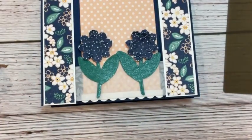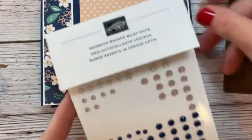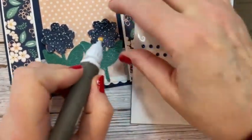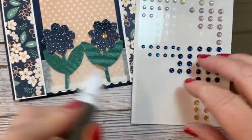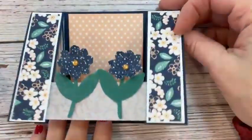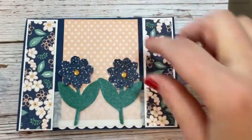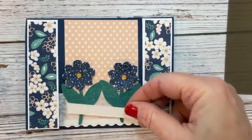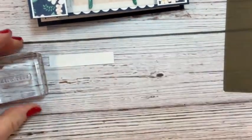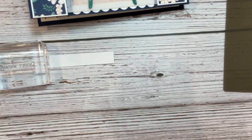The flowers need a center, so we're going to add one of these — these are the adhesive-backed milky dots — and add a center to each flower. So we've got our spanner card going. On this other card I have the sentiment up here, but I want to put it down lower and maybe add some butterflies up top. This says 'Best Wishes' from the Sentimental Park set, and I'm going to use Night of Navy ink.